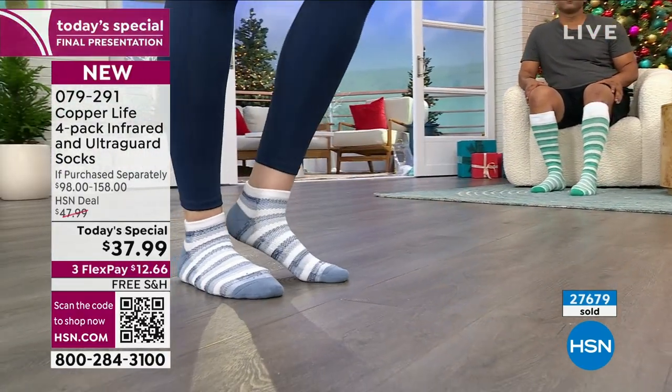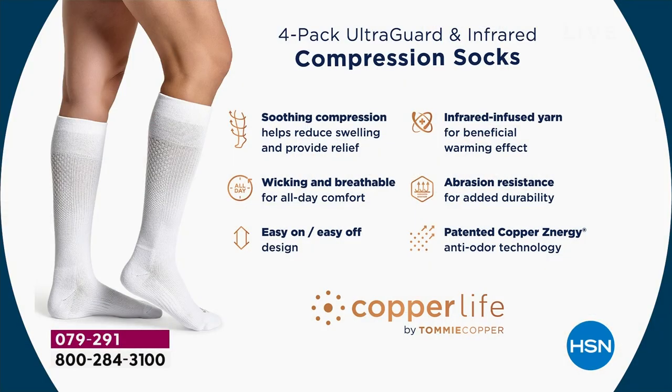There's so much going on inside this sock. We've covered: soothing compression to relieve swelling, moisture-wicking and breathability, easy on and off — I'll show you that in a minute. The infrared-infused yarn has a beneficial warming effect. It doesn't make your feet hot because it's still moisture-wicking, but it sends warm energy into your muscles to help relieve soreness.